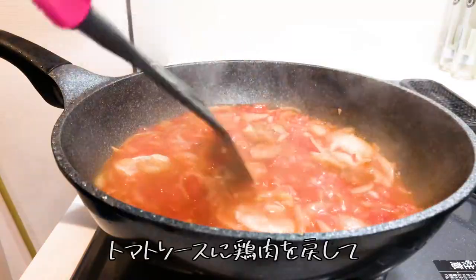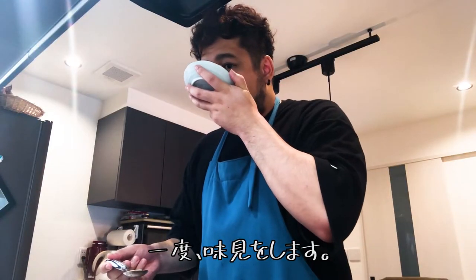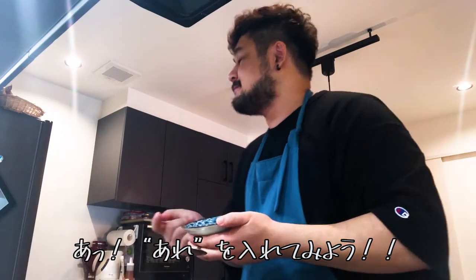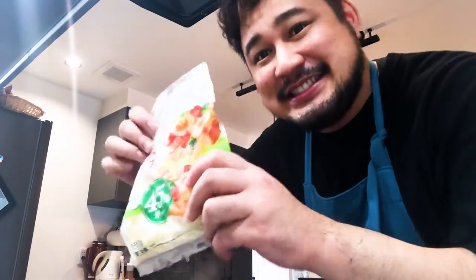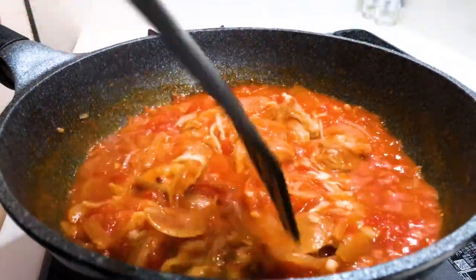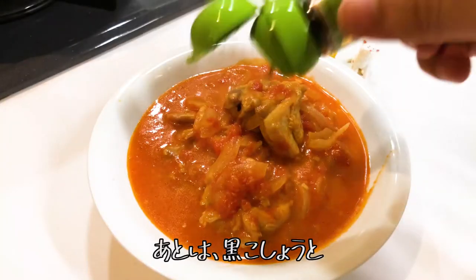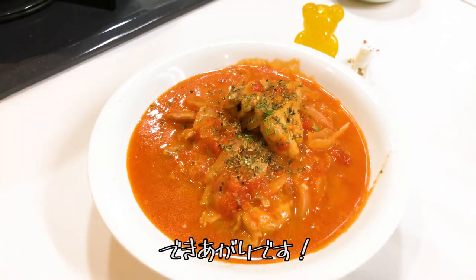Once it's cooked, put the chicken back into the tomato sauce, add one cube of powdered cooking stock, and simmer. Taste it — it's still a bit sharp, so I'm going to add black pepper, basil, oregano, and parsley. And it's finished!